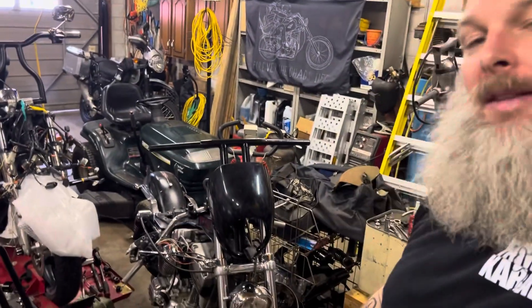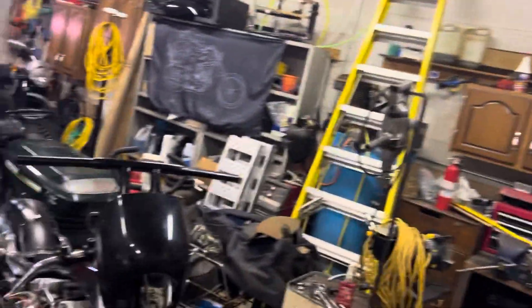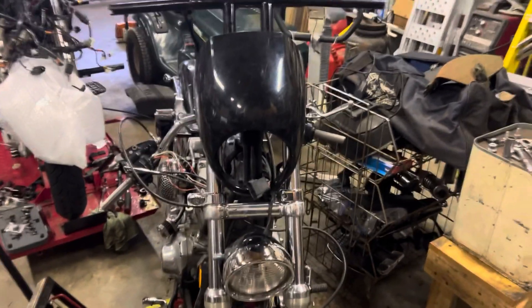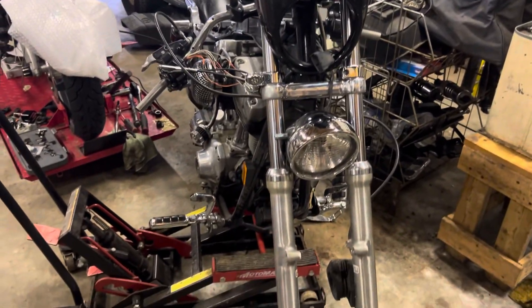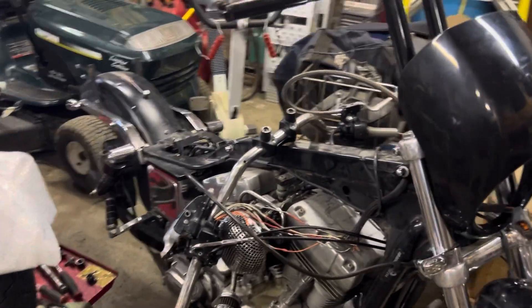Here we are back, episode 83. We're working on the 99 Dyna. This is going to be more of some stills. I got Tom helping me today — he'll be back, just ran out.